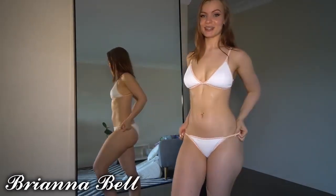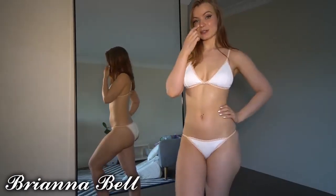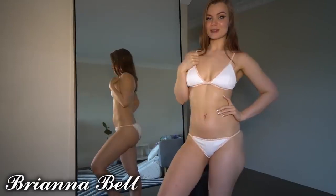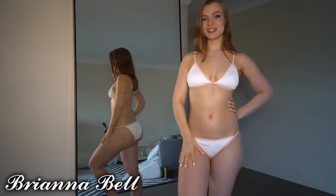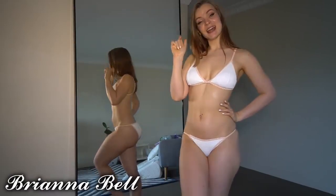I hope you guys enjoyed the video today! I'll be doing more videos like this — I've got more try-ons and reviews planned. If you liked this video, please give me a thumbs up, subscribe to my channel to see more, and if you'd like extra content please make sure to join my OnlyFans. See you later, guys!